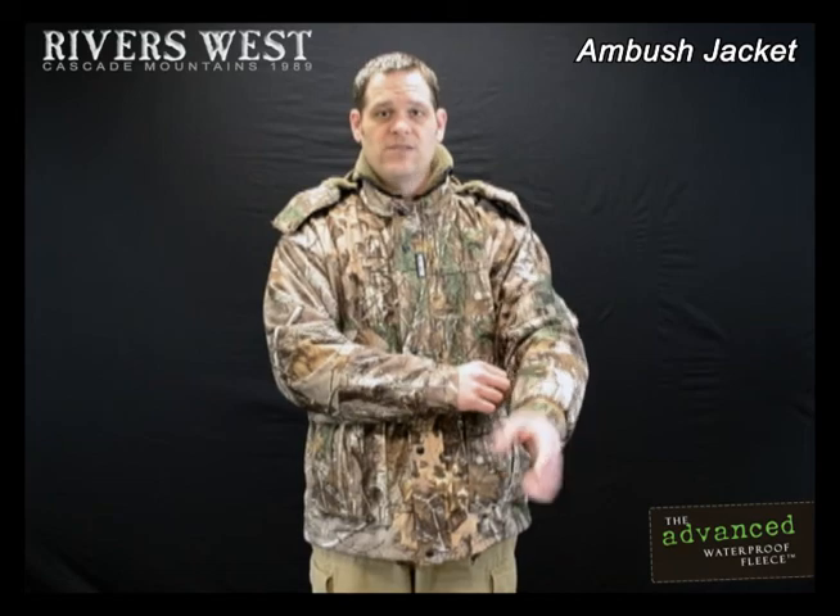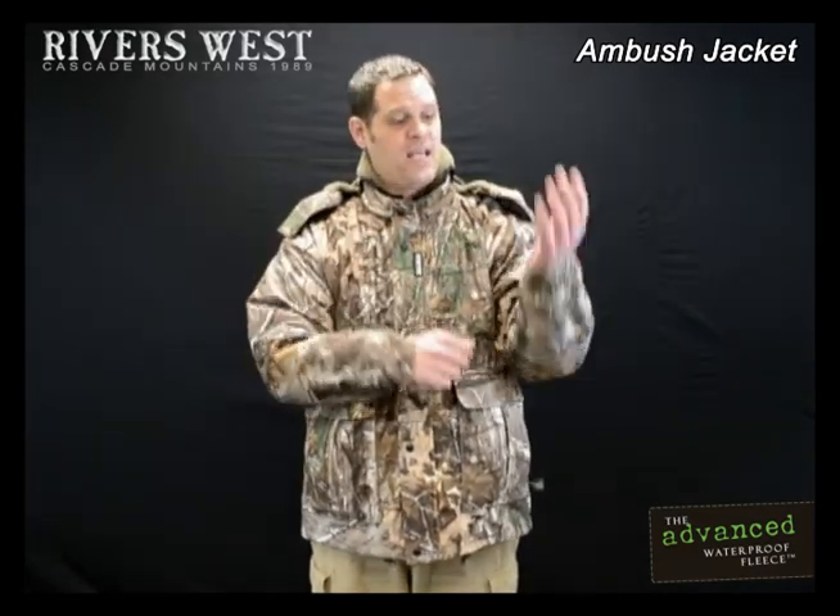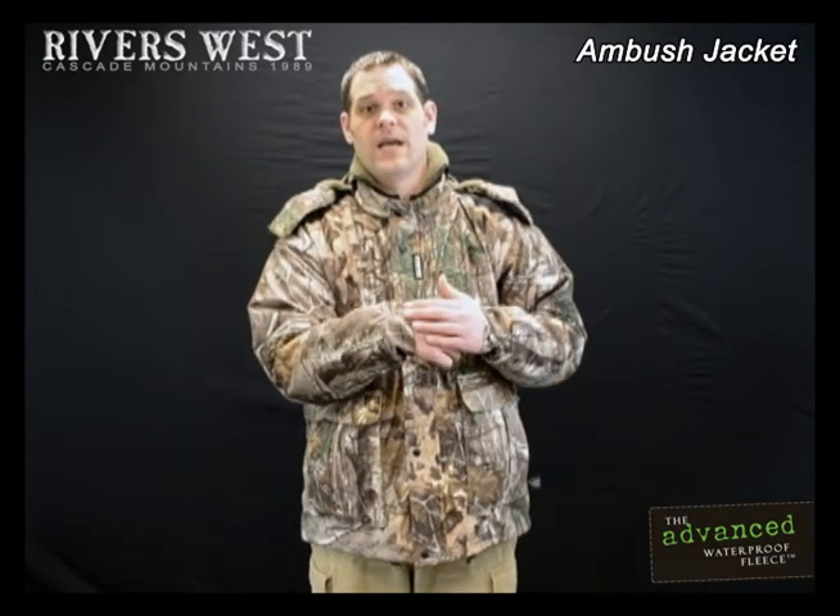The other great thing on this jacket is the comfort cuffs. They're built with a lot of stretch to them, but they're pretty tight to your wrist, so that it helps minimize the water migration. If you're sitting there glassing or climbing up a tree stand, it'll help prevent the water from going down your sleeves.